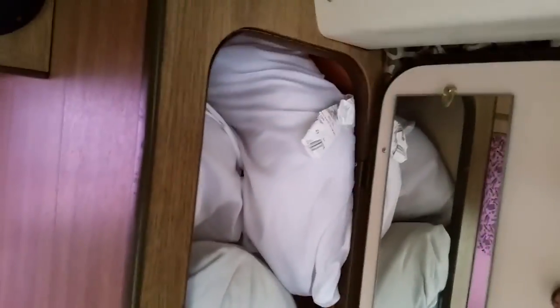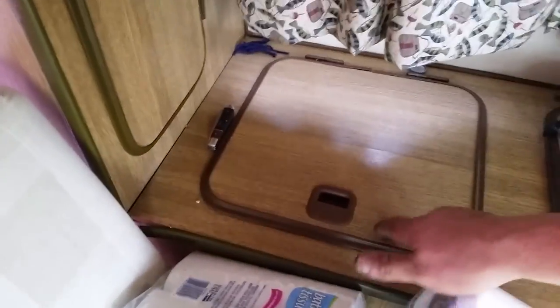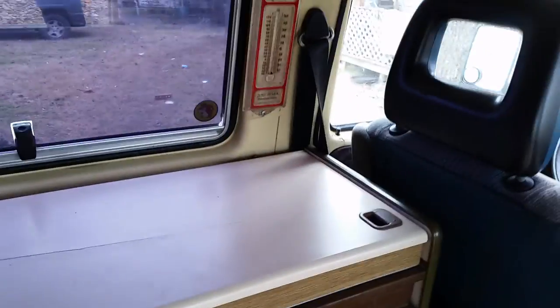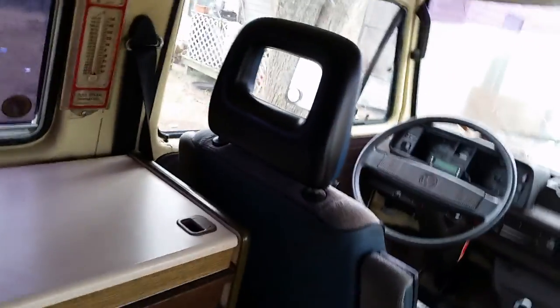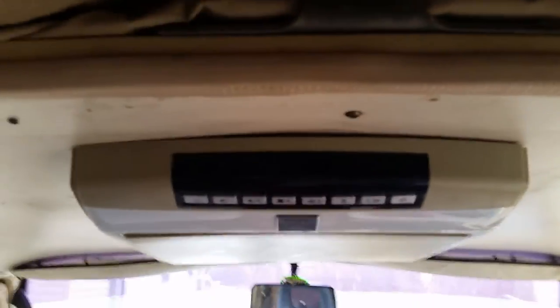That bench folds down to a bed. It has plenty of closet space for your clothes, got your mirror. There's more space up here for all your stuff, one drawer, another drawer. We went New Year's — used it to camp in a guy's yard so we wouldn't have to drive home.